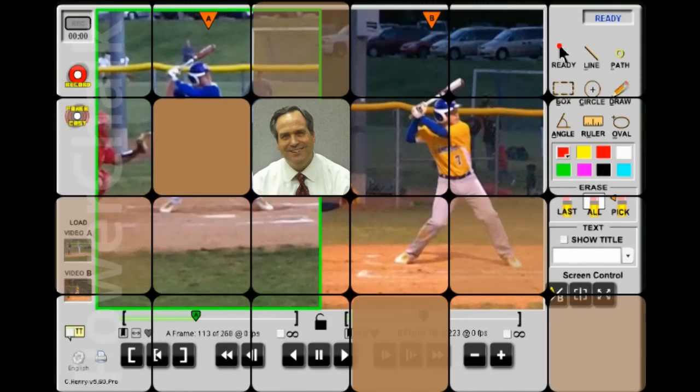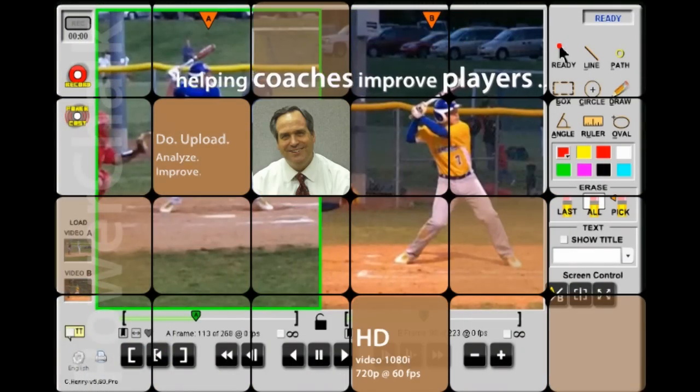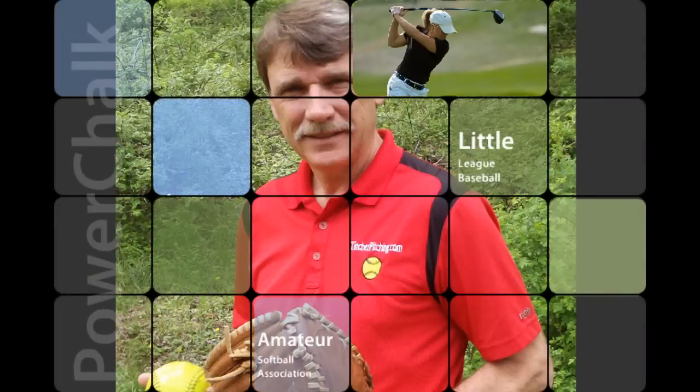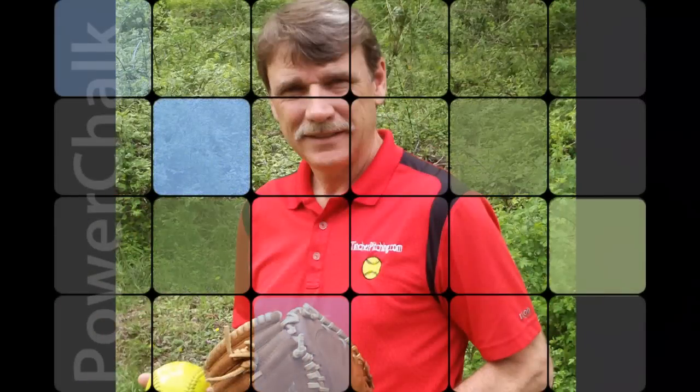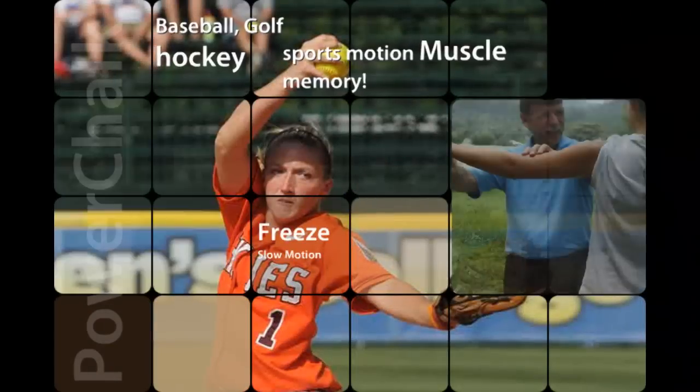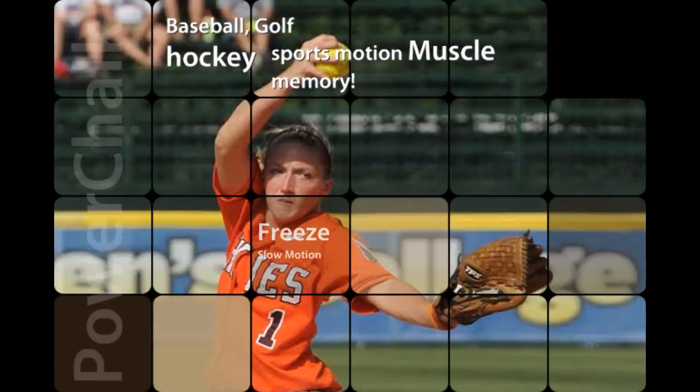Hello from North Carolina. This is Matt West at Power Chalk Headquarters, and I'm power casting today with pitching instructor Denny Tincher. Denny is both father and coach for 2008 College Player of the Year Angela Tincher, who ranks third among all-time Division I strikeout leaders.